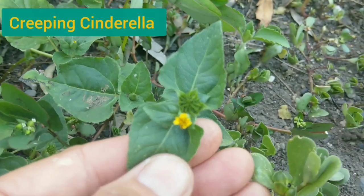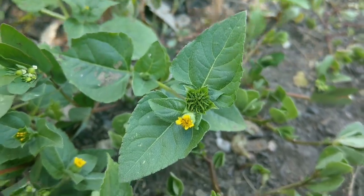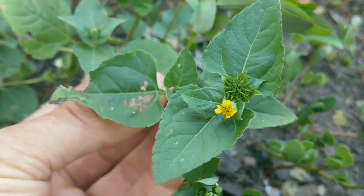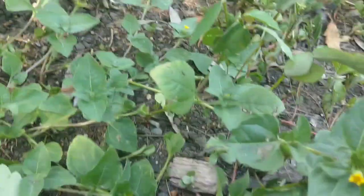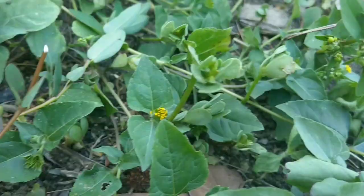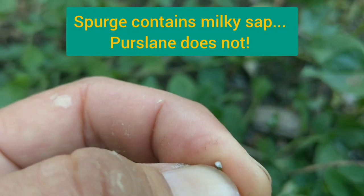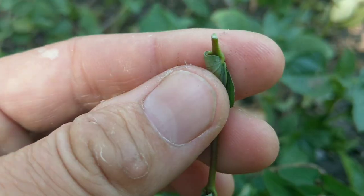The second plant is creeping Cinderella - also prostrate, also with little yellow flowers. However, this plant is not a succulent, does not have pinkish stems, and is simply not purslane. It is edible but doesn't taste very good. The third plant, most importantly, is spurge. It is prostrate and has pinkish stems, but it's not a succulent, the leaves are slightly differently shaped, and most importantly it contains a milky sap. You do not want to eat this - it is highly toxic.